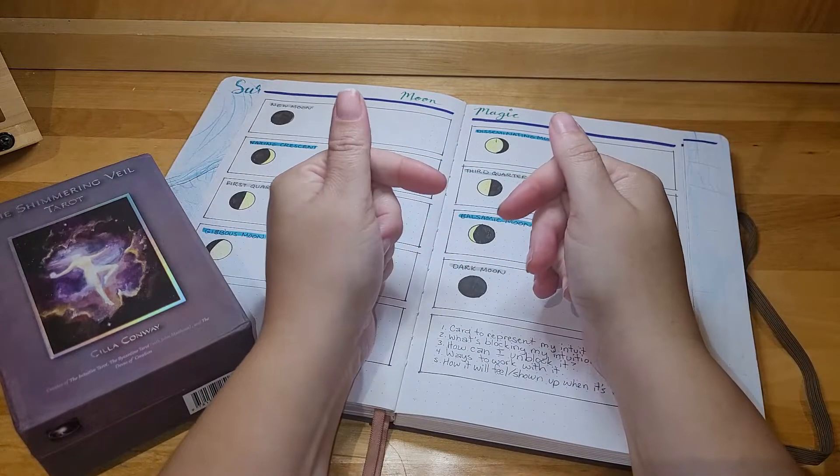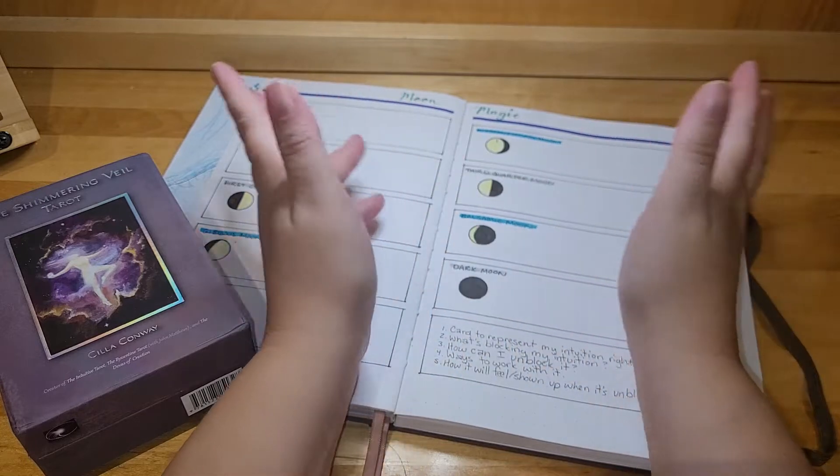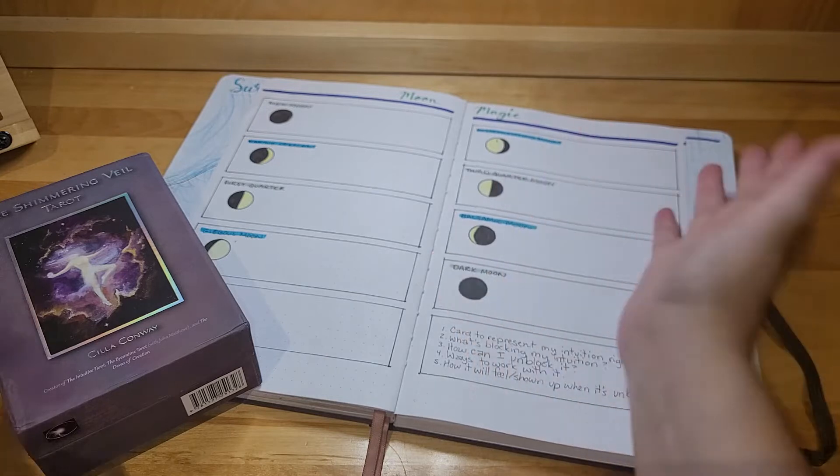Hi everyone! Welcome to my channel. My name is Kyra and I am here today to do an intuitive tarot reading with you all in my Wichi bullet journal.